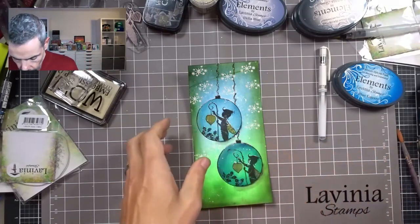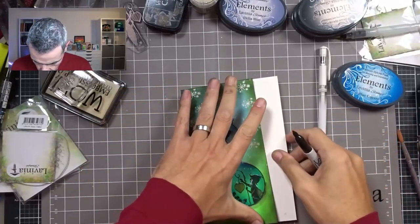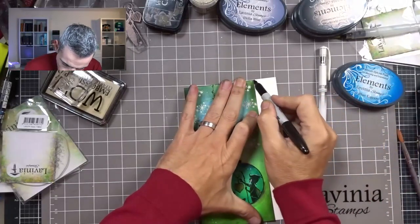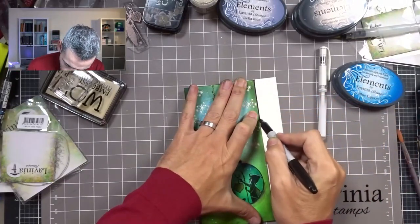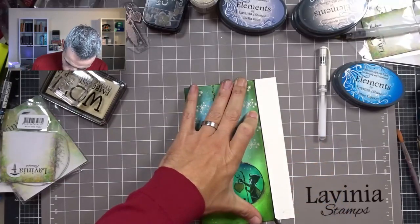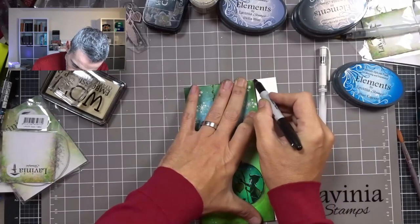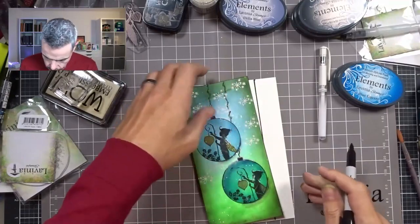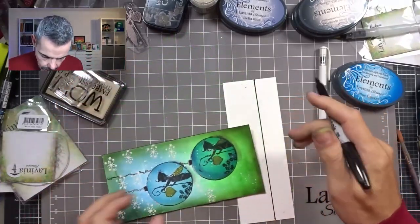Now I want to make a black border. So I'm just taking my Sharpie and very carefully — not to ruin it — going around the perimeter of the card, giving that a little black edge.